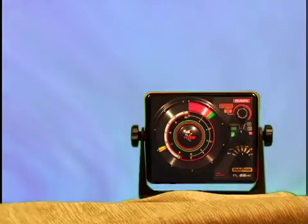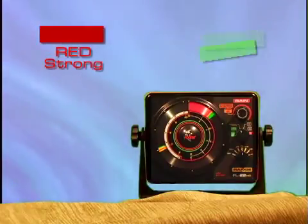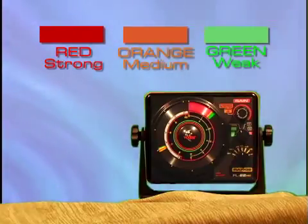All Vexilar flashers utilize a three color display system. The colors are designed to give you more information about the strength of the signals being displayed. Red represents the strongest of the return signals. Green represents the weakest of the return signals. And orange represents medium strength signals. Using this information, you can get a better understanding of the conditions below you.